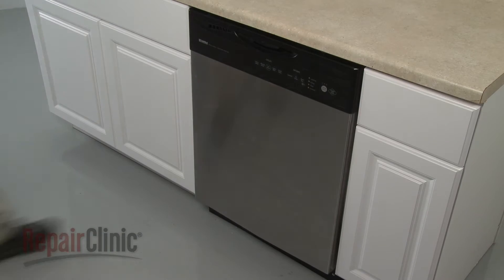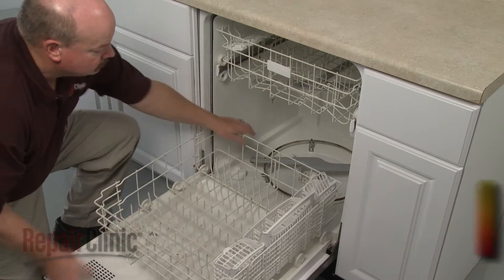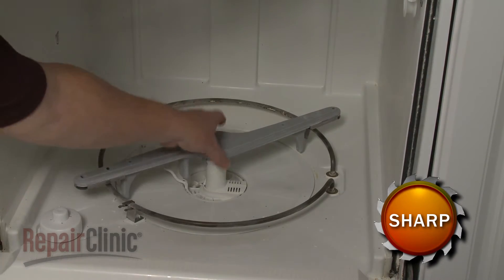To replace the lower wash arm assembly in your dishwasher, remove the lower dish rack and firmly pull the old wash arm assembly up to detach.